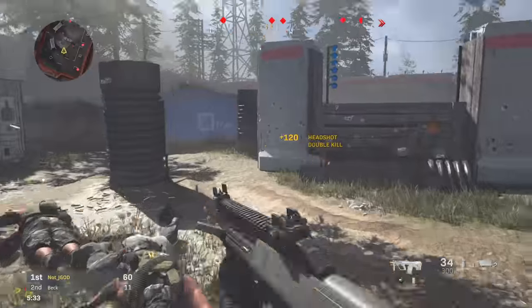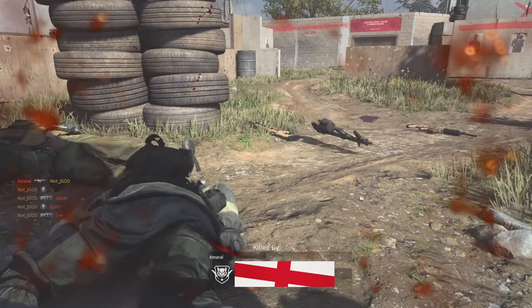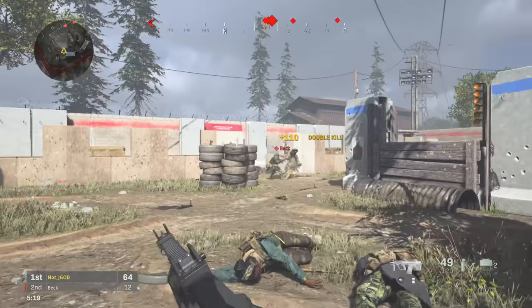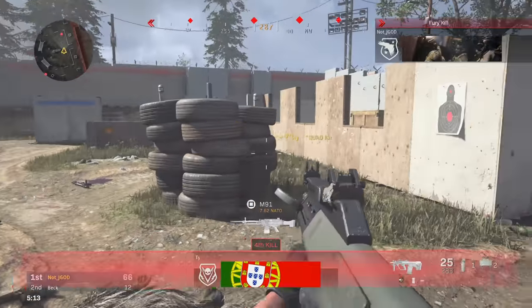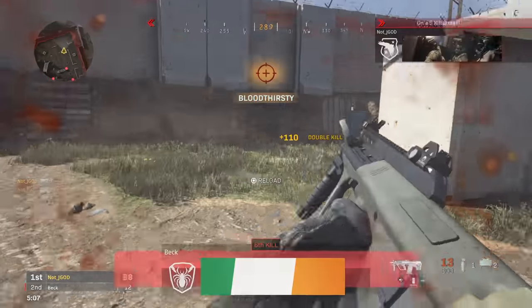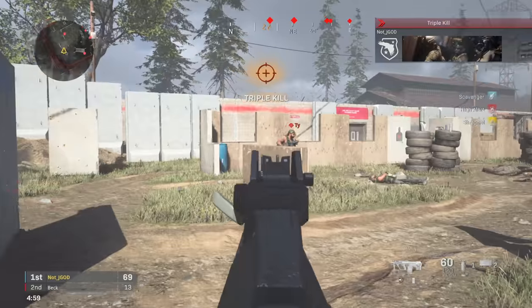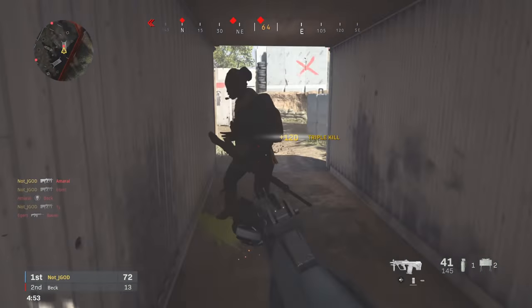Once you've got that where you like it, play with your aim-down-sight sensitivity for low zoom as well as high zoom. High zoom sensitivities apply mainly to sniper rifles, and low zoom covers pretty much everything else. For low zoom I typically go with 0.75, and you can bump that up to 0.8 or down to 0.7. For high zoom sensitivity I put mine at 1.5, though some people go up to 2.0 or down to 1.25. It all comes down to personal preference, and once you figure out the initial sensitivity the rest should follow fairly easily.